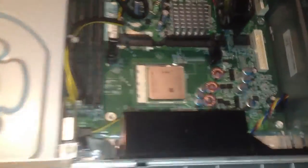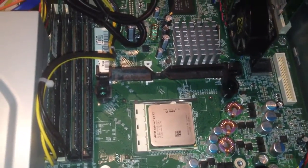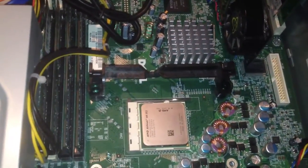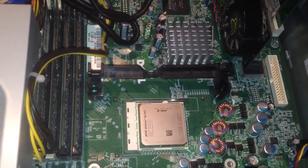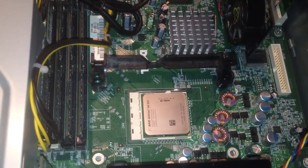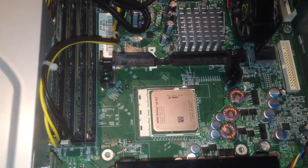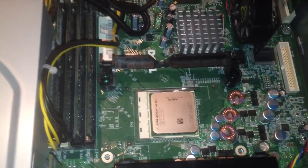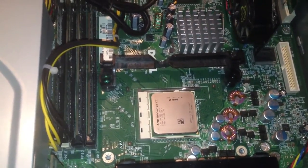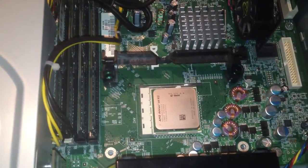Now you just have to put your thermal grease on it and put the heatsink back on, after you've cleaned both the surface of the processor and the heatsink with some sort of cleaner. I use Fantastic — you can use Fantastic or Windex. I personally recommend Fantastic because it's ammonia-based, so it's a lot tougher on grease than anything else I've used, and that's exactly what you're cleaning off most of the time.